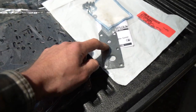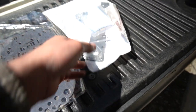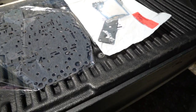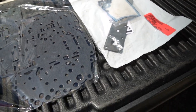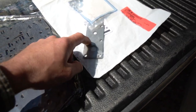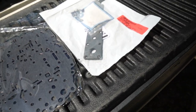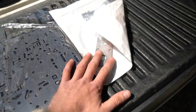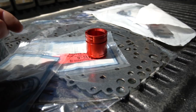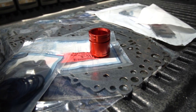The next part we have is the accumulator cover plate. This plate is made out of a thicker piece of steel compared to the original one that comes from the factory, which is a stamped metal that is very thin, weak, and prone to bend due to higher line pressures. What can happen is it can actually shear the heads off of the bolts that hold this to the valve body, bend it, break it, and blow an accumulator piston out. So we have an upgraded beefy accumulator cover plate. This kit also comes with a new solenoid switch valve plug, and the main part you do not receive in any other kits on the market: the billet accumulator piston.